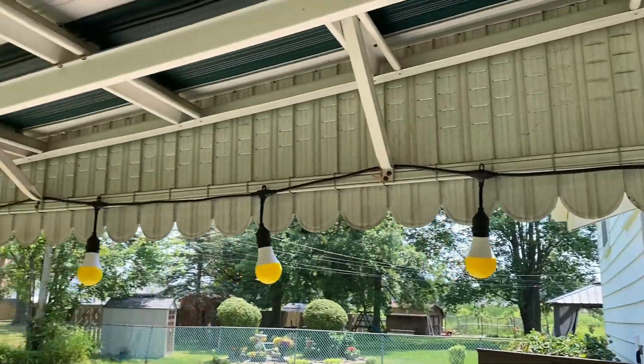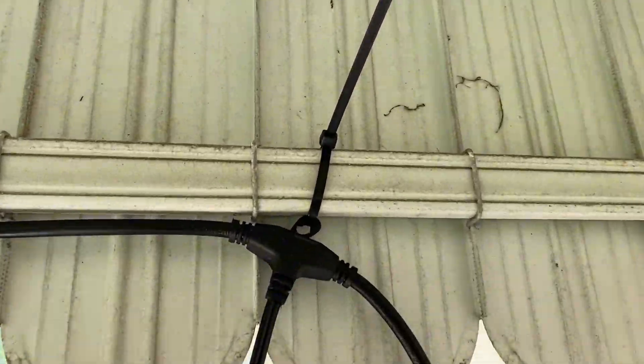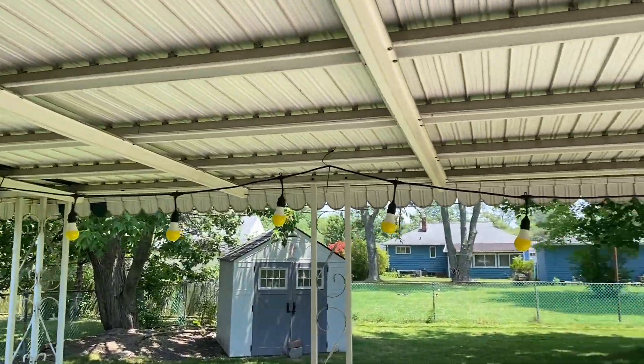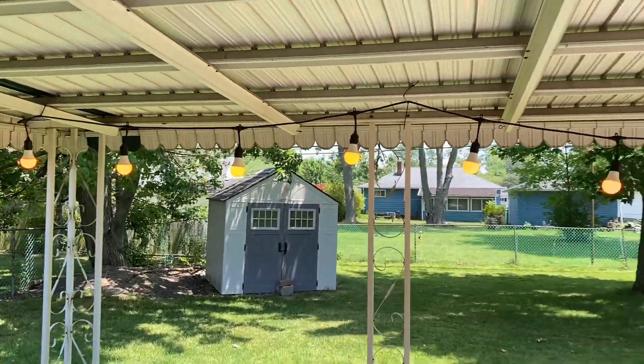And there we go — out with the old, in with the new. I just strung them up with some zip ties using the little clasps. I'm sure you could get creative and find a bunch of ways to do this. Let's go ahead and plug them in. You can see it's actually a little bit more of an orange look, but yeah, I think that'll work just fine.